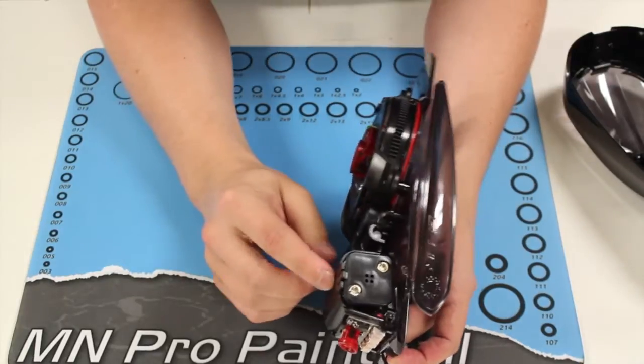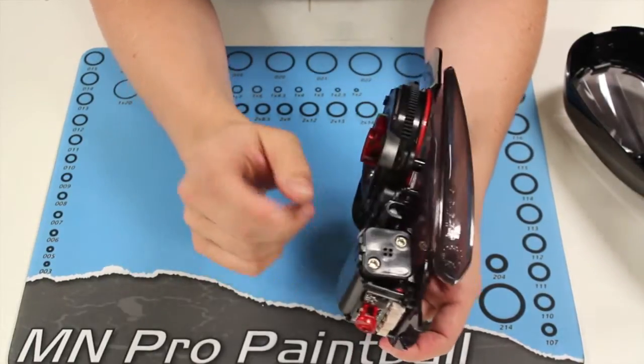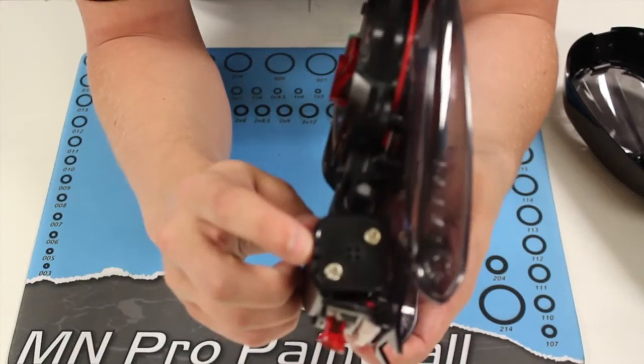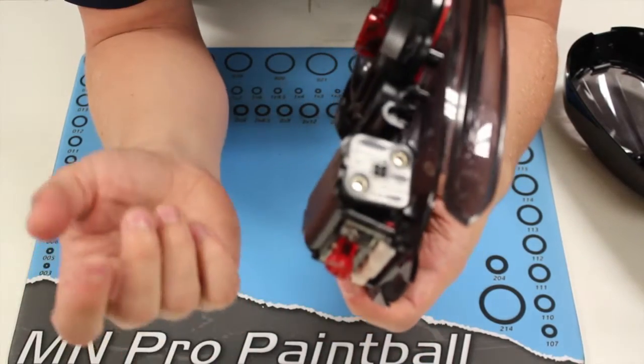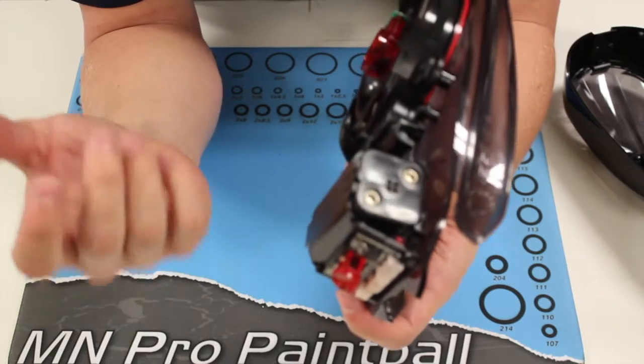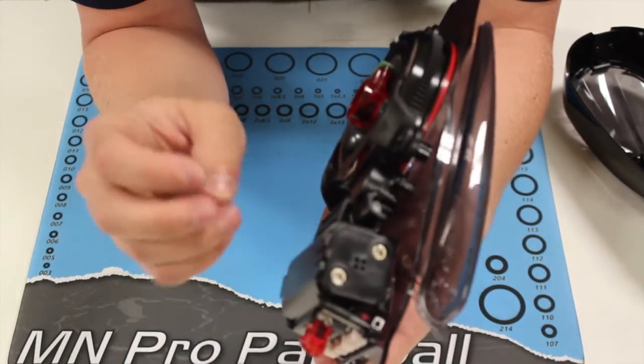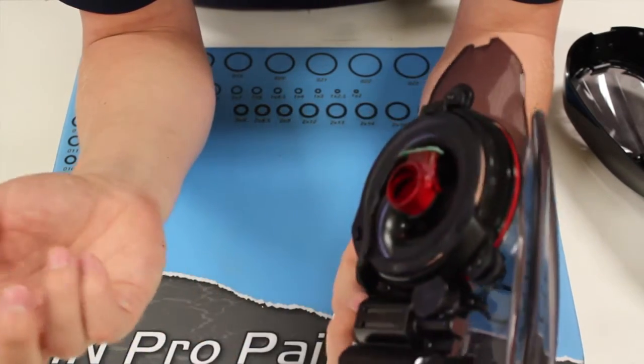The batteries are housed in the back of the tray where the button is. It is a 4AA pack harness that slides into a holder that also clips into place, which is pretty nice — you don't have to worry about your batteries coming out. Similar to what happened with the V1 rotor where it had a battery tray but nothing to keep it in place, so when you were jostling it around, sometimes the batteries would come out and your loader wouldn't work.